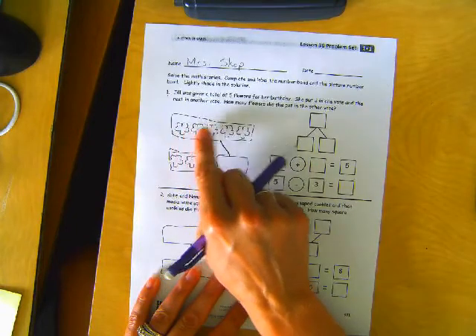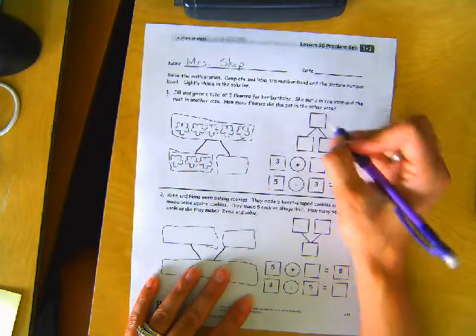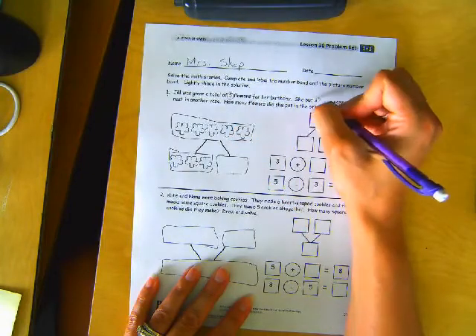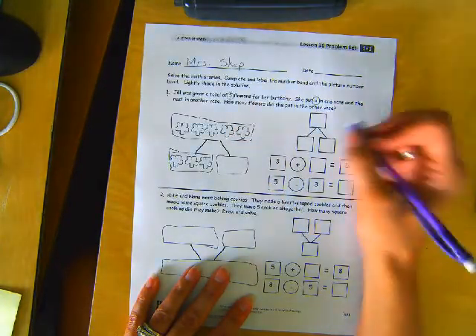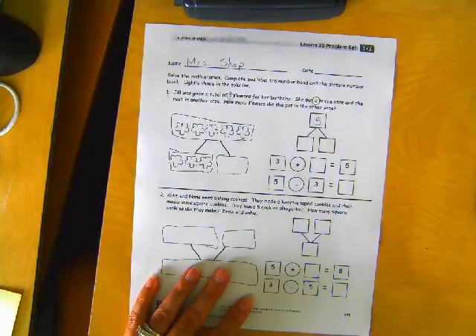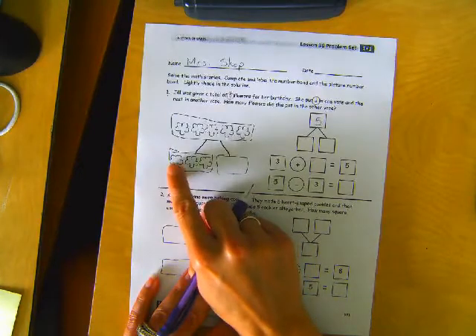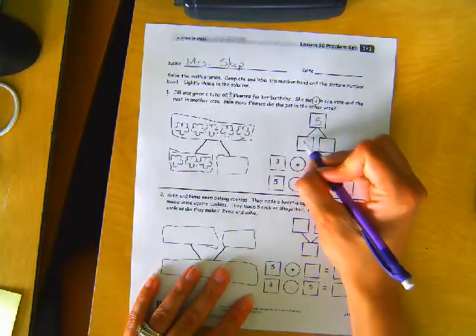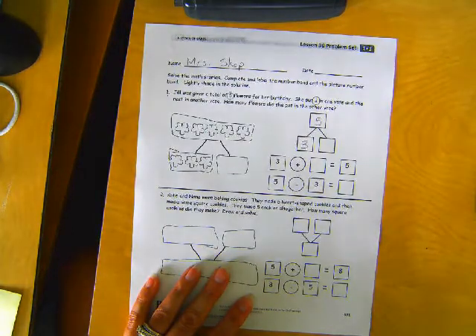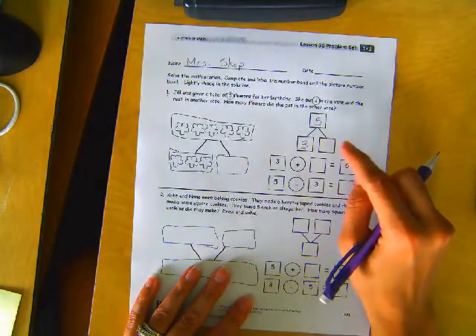So right now there's one, two, three, four, five flowers that she got, right? Five flowers for her birthday. She put three in one vase. So that's the five flowers. She put one, two, three in one vase. So we can put three over here. And the rest in another vase.